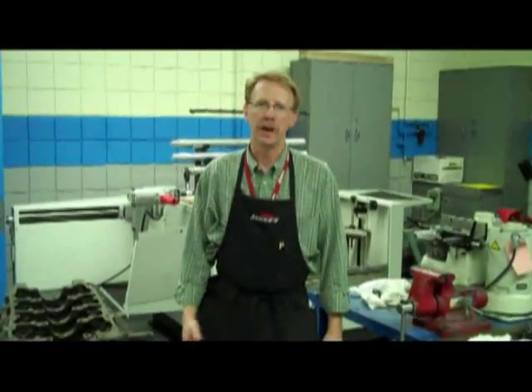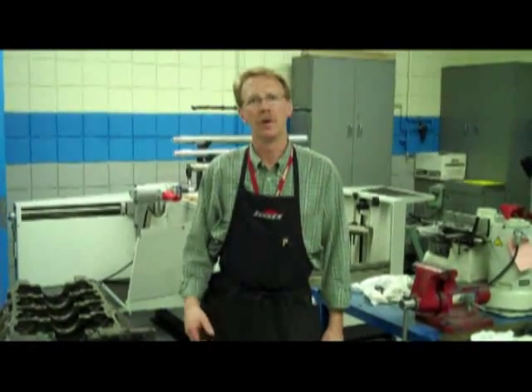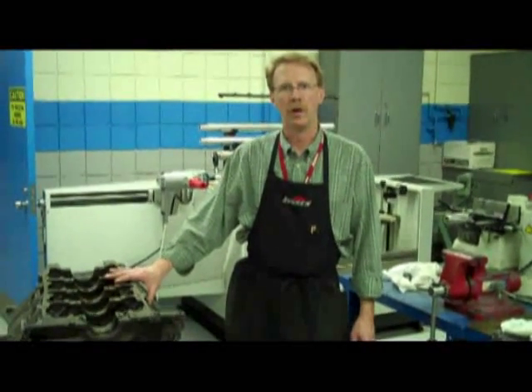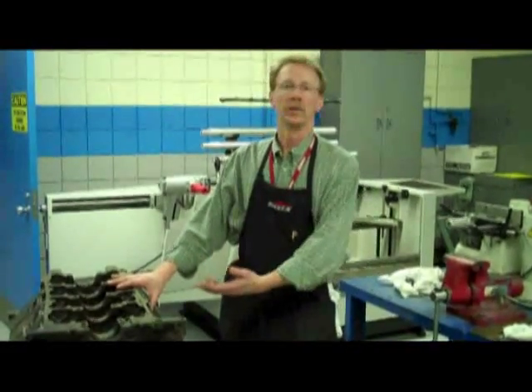Welcome to Macomb Community College. My name is David Roland. I'm an instructor here and today I'm going to demonstrate how to install cam bearings. Today I've got a 400 Oldsmobile engine and we're going to install five cam bearings and index them properly.